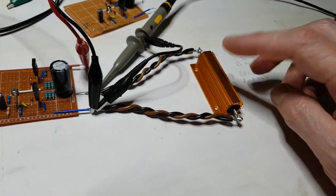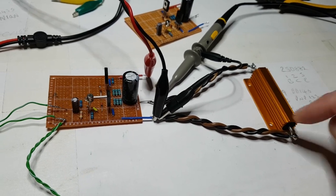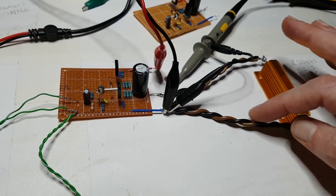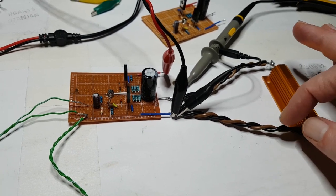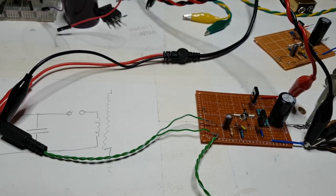I could connect it here - it doesn't make any difference. I had been doing that off camera just to see if there was any difference, and there's not. As you saw, there's only like 0.6 milliohms in the wire, so not a great biggie.